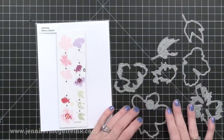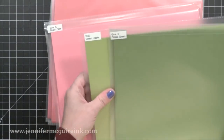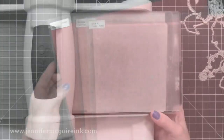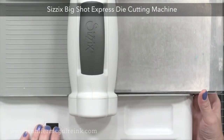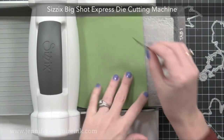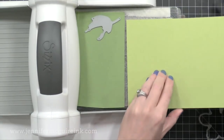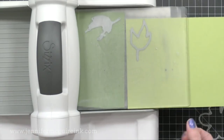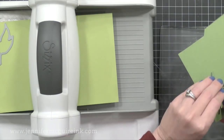For this card I'm cutting my pieces from colored cardstock. I went through my full cardstock pieces to find colors I wanted to use together, though I recommend using scraps. I wanted to make several cards the same, that's why I went with full sheets. I'm using my Big Shot Express die cutting machine today simply because I'm doing a lot of die cutting at once. If I were just making a couple flowers, I'd use a smaller machine like the Altenew machine.